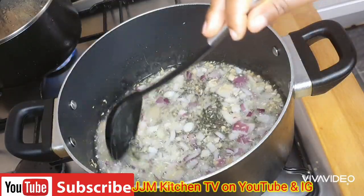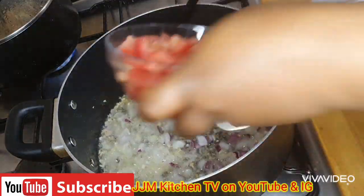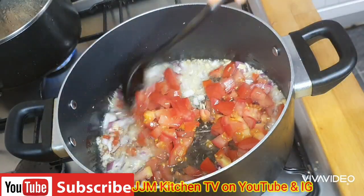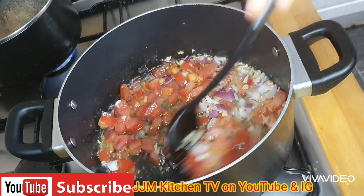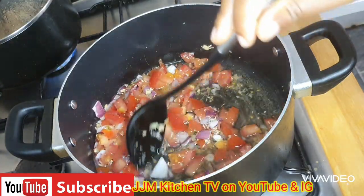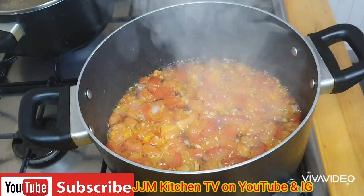I'll stir that for about 30 seconds. Now I'm going to add in my chopped tomatoes. I'll give it a stir and let this cook for about seven to ten minutes.